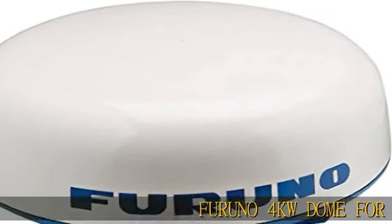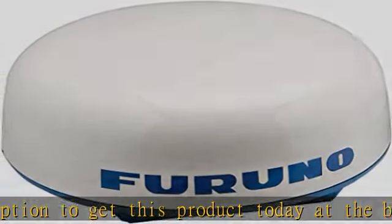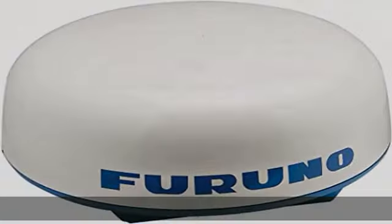Furano 4kW Dome for 1835 Radarup. Part number: 611679346100. Brand: Furano. Model: 70689C. More product details in the description to get this product today at the best price.